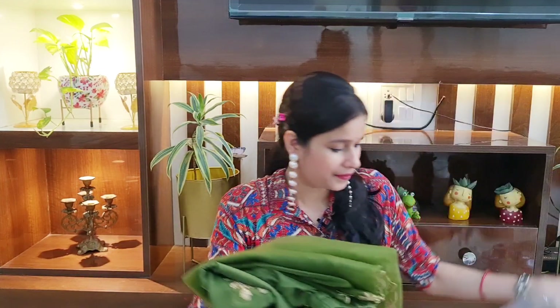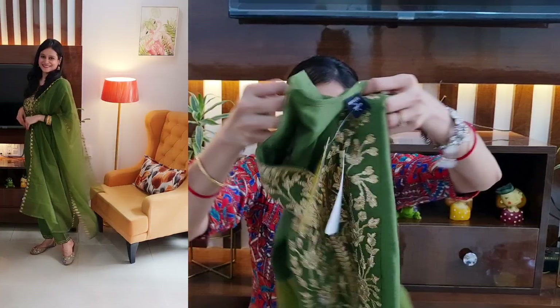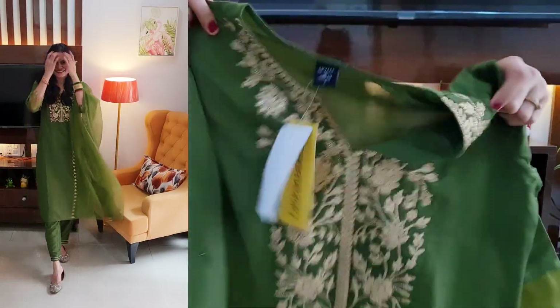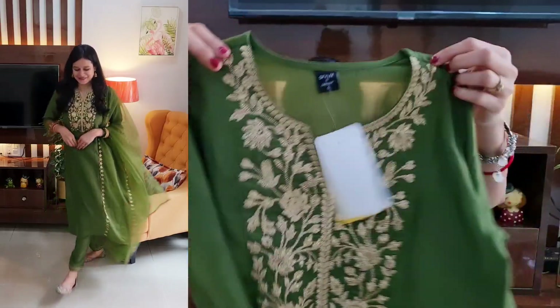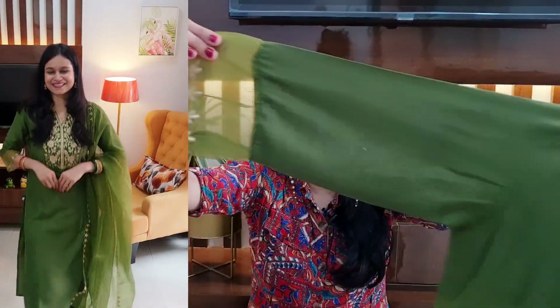Without any further delay, let's start the video. Starting with the first kurta set — this is a green straight kurta set. The brand is Skyly and the material is silk blend. On the front you'll find beautiful zari booty embroidery with very neat finishing. At the front there's a keyhole neck design and you get three-fourths sleeves.